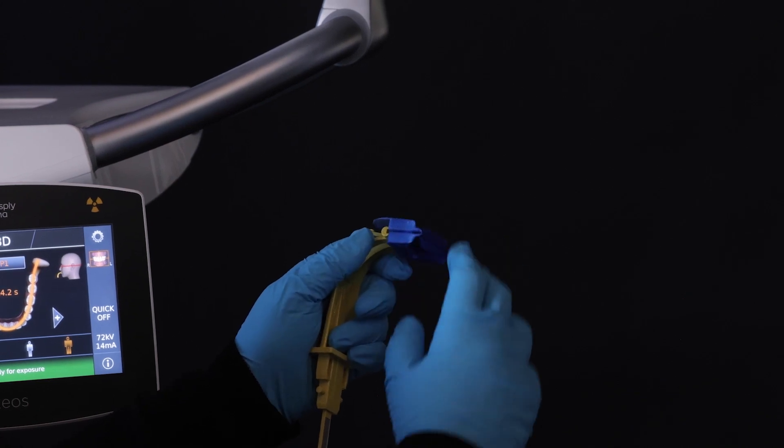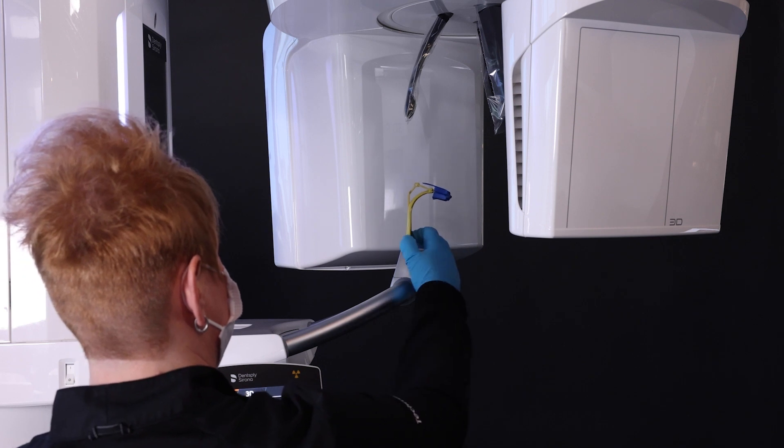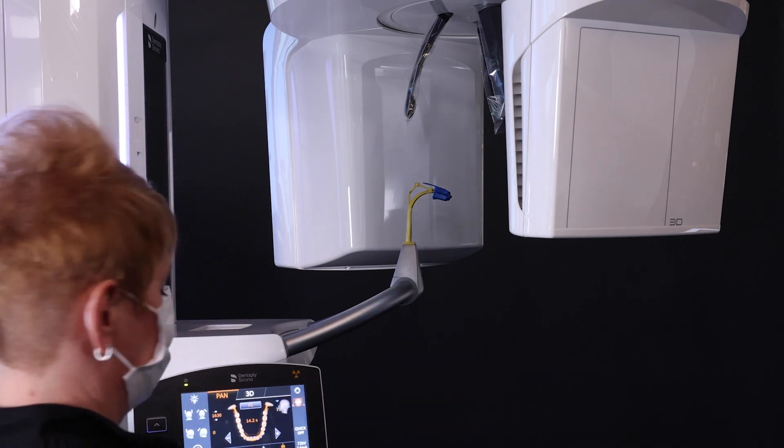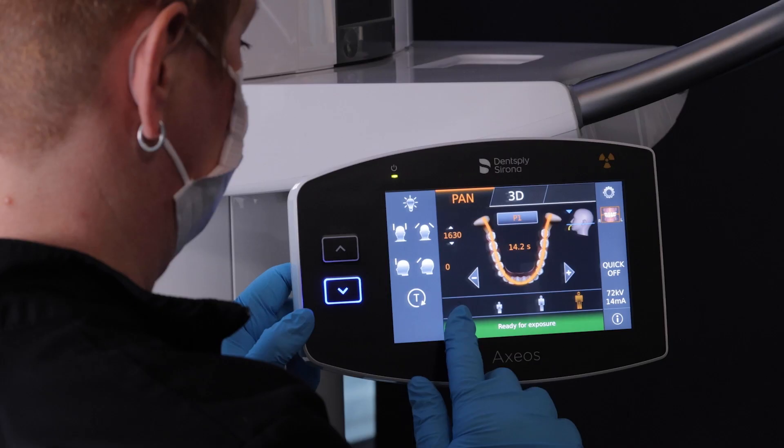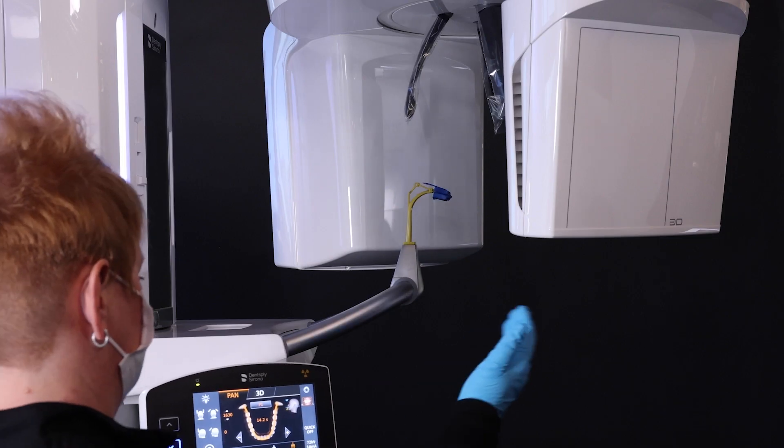To take a panoramic image with the Auto Positioner, first insert the disposable blue foam into the bite block and place in the machine. Confirm the desired program and patient size on the touchpad. Adjust the machine height to the patient's occlusal plane.